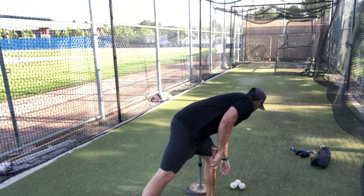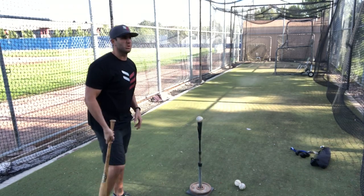This is just a simple fastball down the middle, nothing fancy, belt high. Same result — just missed, got under it a little bit. I got my angle down but I'm just getting under it. Three more, see if I can get three for five.